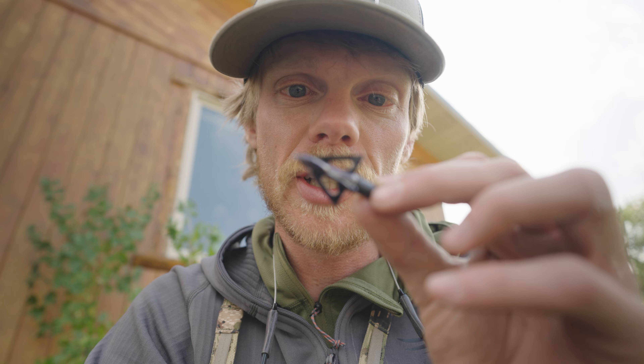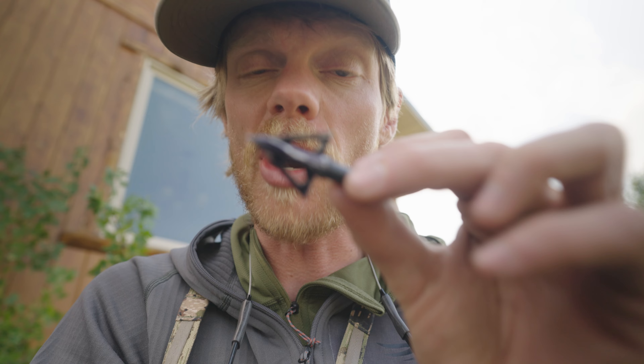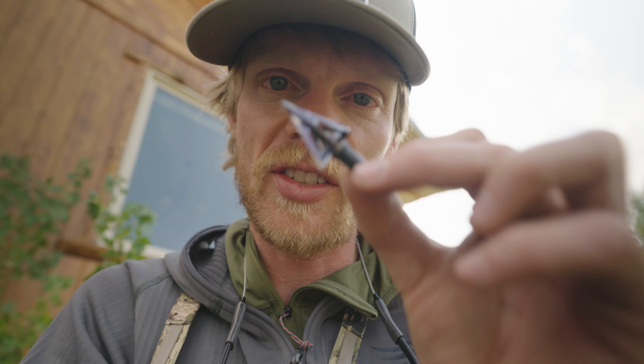This one right here is one of my practice broadheads. You never want to shoot a practice broadhead at an animal because they're not as sharp. I've shot this probably 20 times just today into foam and it's kind of lost its edge. So when it's in my broadhead box, to make sure that I don't grab it instead of a hunting broadhead, I take a black Sharpie and just color all over it. The Sharpie actually stays on there pretty good, even after like 20 shots — so a little tip there.